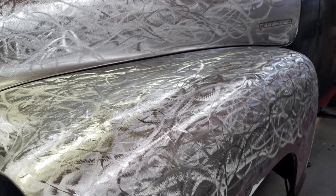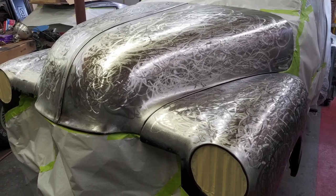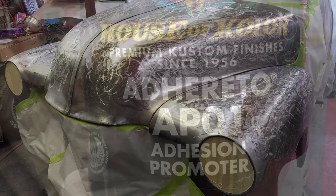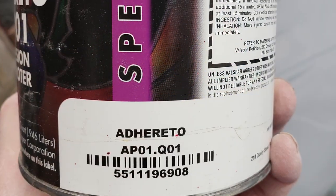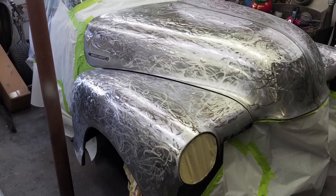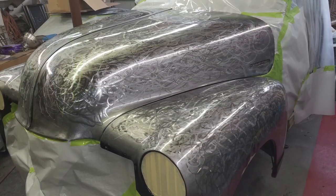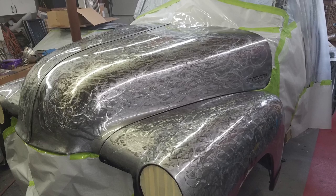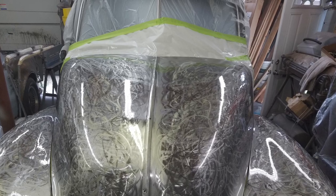I needed an adhesive promoter because I didn't know how the paint would stick to bare metal. I picked up a House of Color adhesive promoter, which sprays right out of the can — two coats, 15 to 20 minutes in between. Once that was done and dry, I started clearing it. I put three coats of high-solid clear on it. They looked pretty good. I was happy with the results.